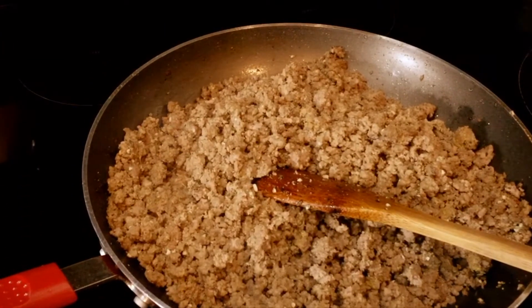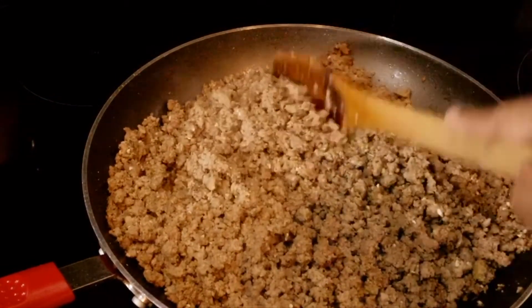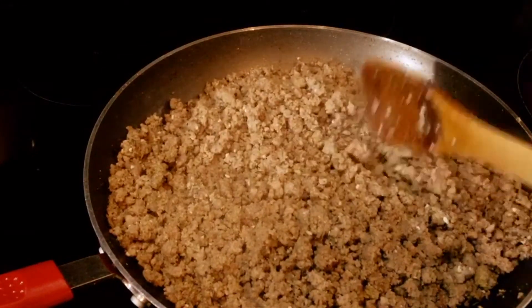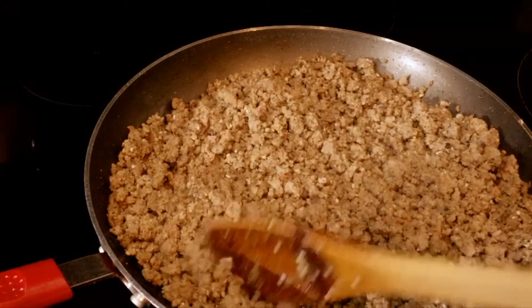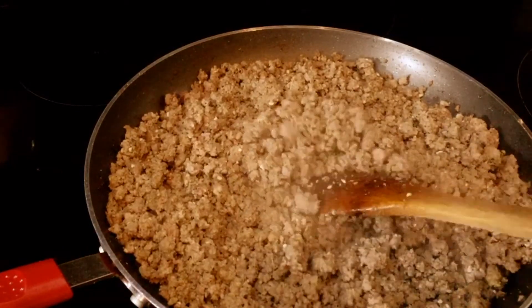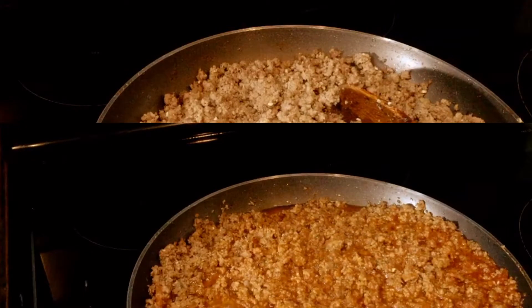Okay guys, the ground beef is browned. So now I'm going to add my sauce to it — my taco sauce. I added the taco sauce to the meat.